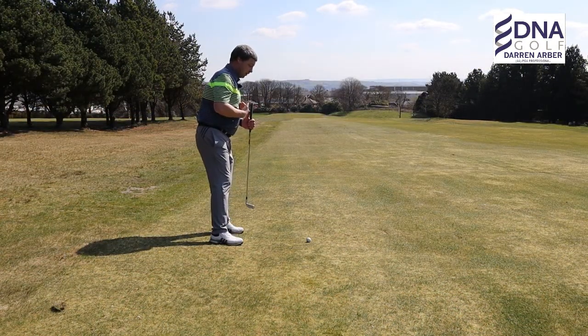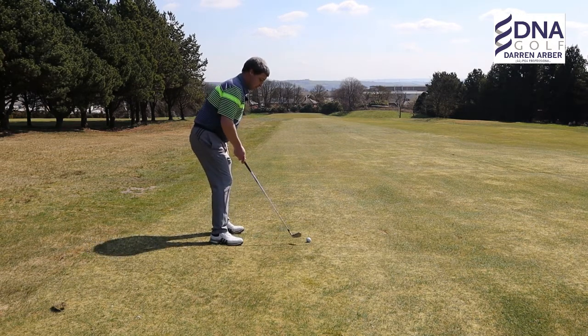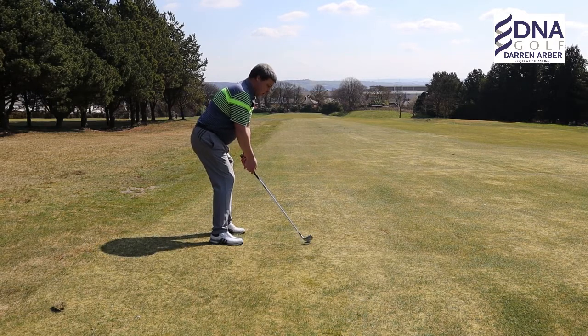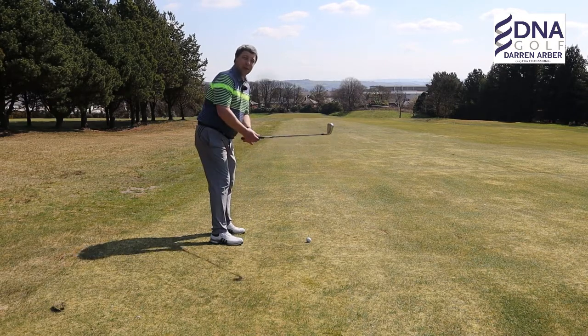Make sure you get your spine angle perpendicular to the slope so you've got a little bit more weight on the left leg. As with all slopes, maintain good balance throughout the swing to make good contact.